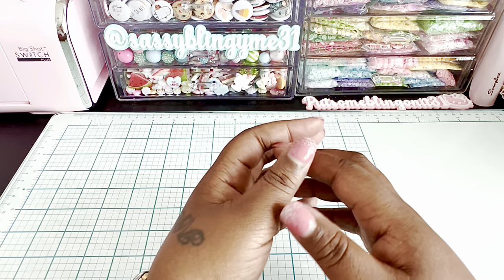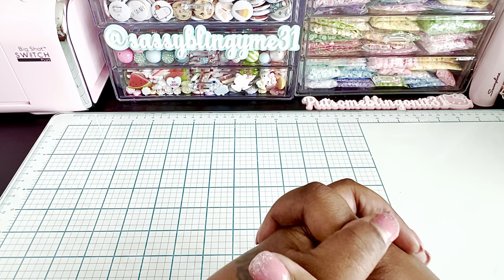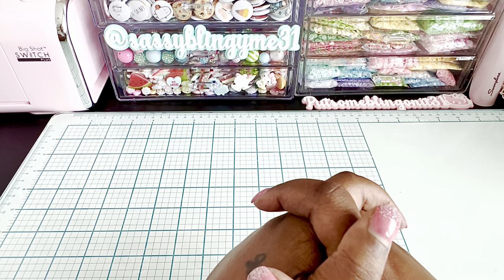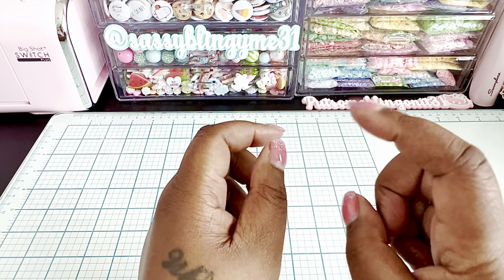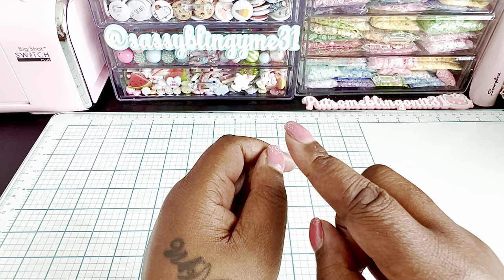Hi everybody and welcome to my channel! I'm here today with some Scrap Diva Designs projects. If you're already watching, make sure you watch all the way through to the end.